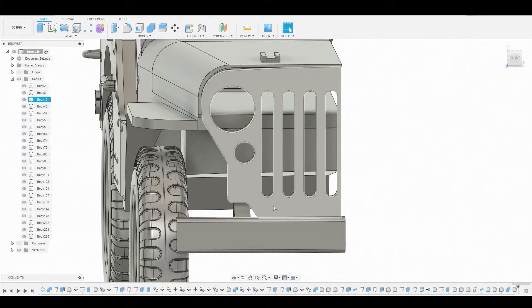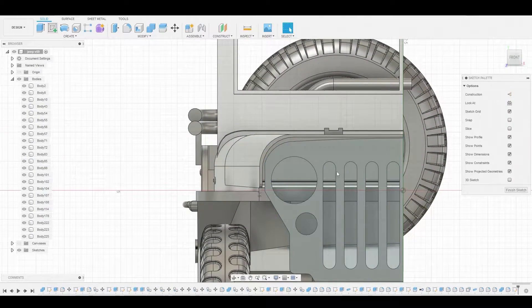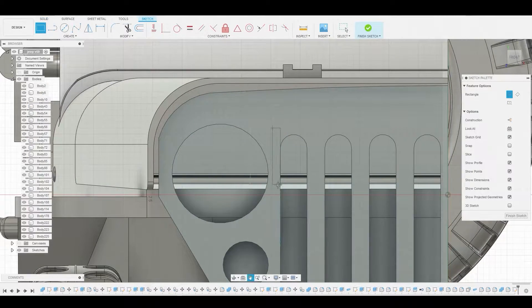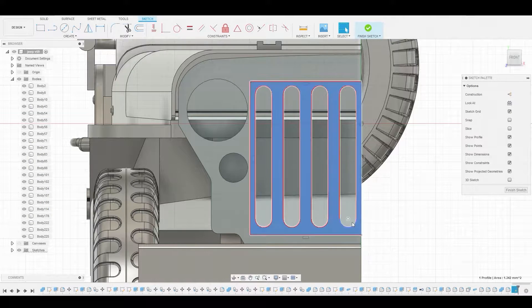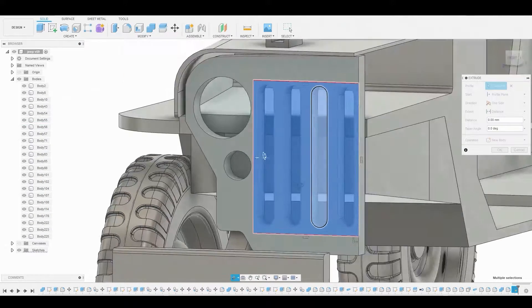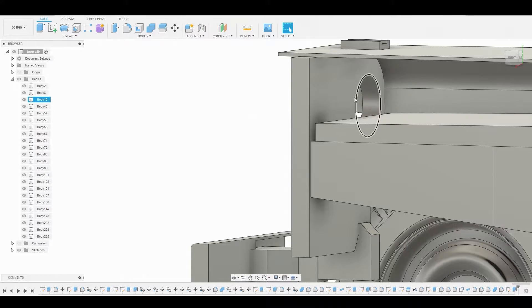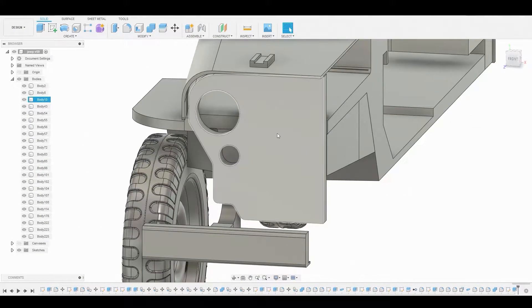Let's fix this incorrect number of slots. Select the surface and create a sketch, then grab our two-point rectangle to outline over all of the slots. Once we have that, right-click and hit OK, select all of this area, right-click and press pull, click the back surface and change it from cut to join. That gets rid of all the slots.